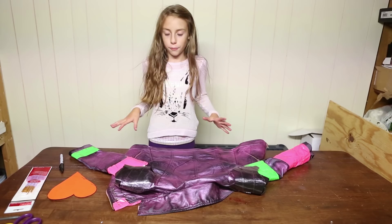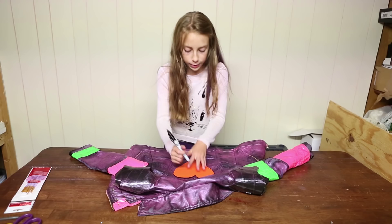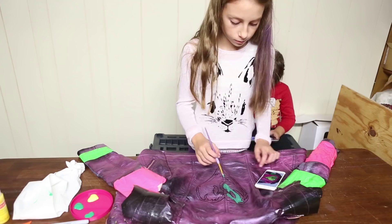Get your jacket in front of you. Once you've cut out a heart, you're going to place it in the middle of the jacket where you want Mal's icon to be. Then take the image and trace it onto your jacket.